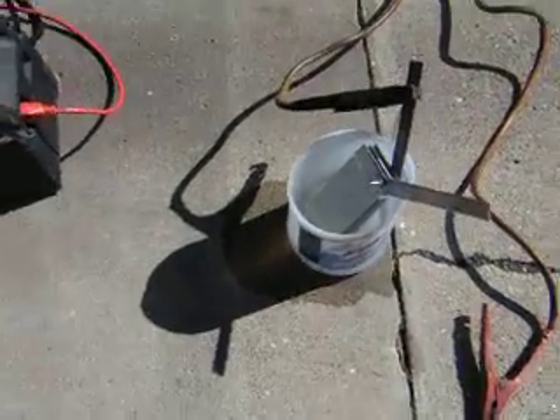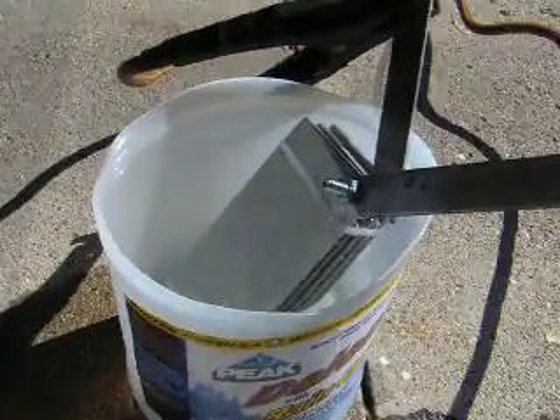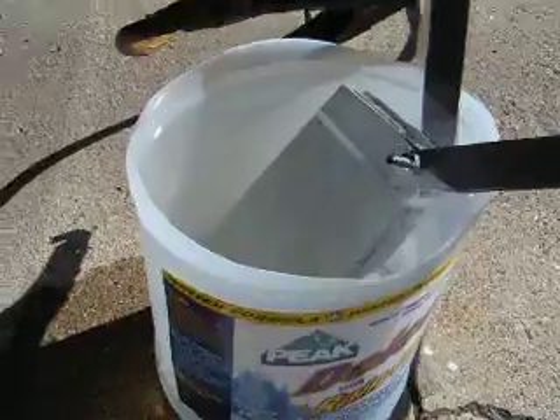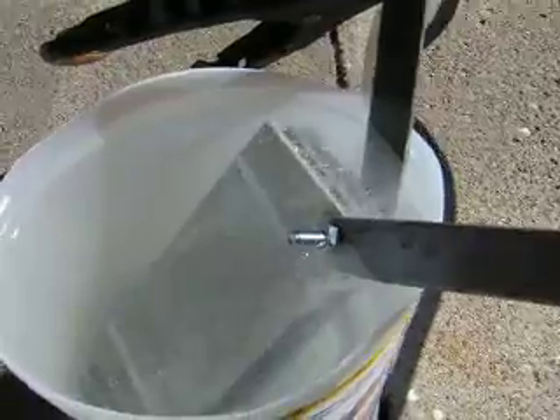All right, here we go. Here's the first hookup of my basic generator insides. Let's see what happens. And here's the making gas. Sweet.